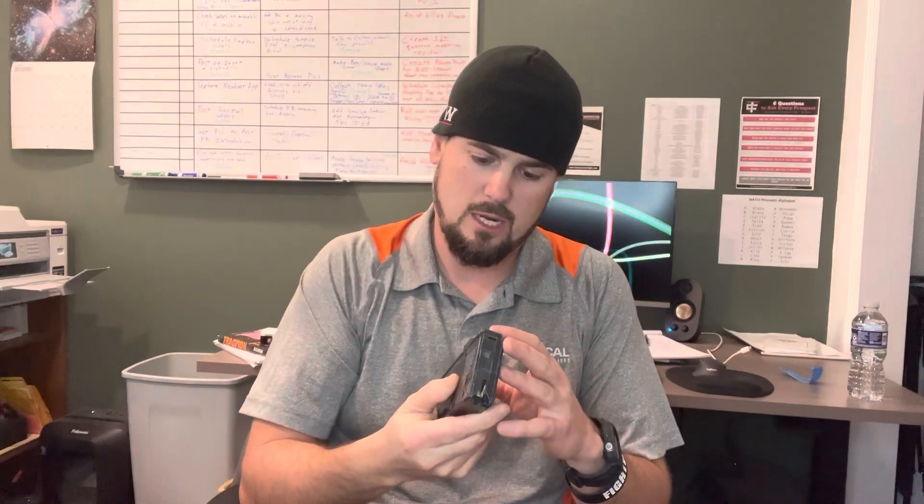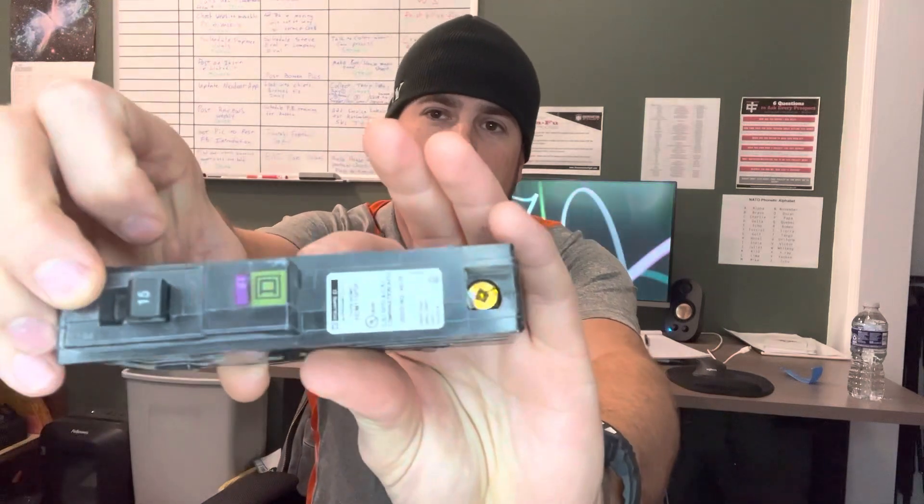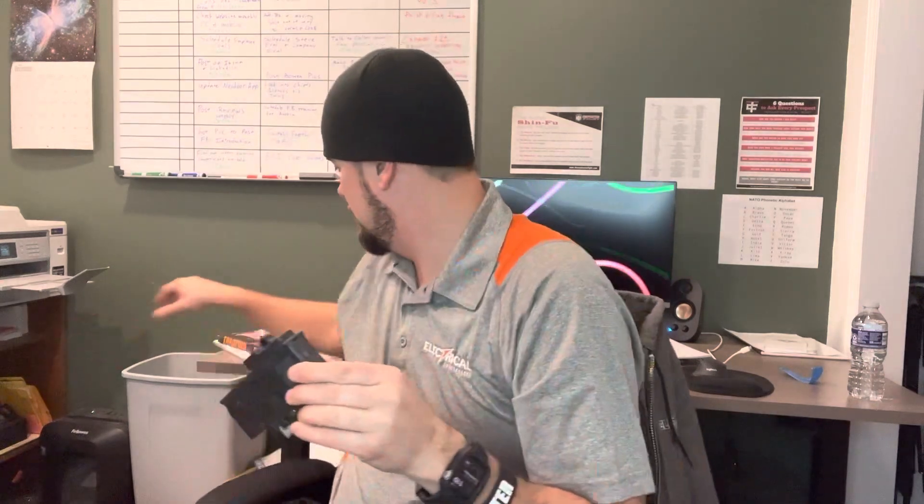This is a dual function breaker — this just happens to be a Square D HomeLine, just the make and model of the panel. You'll notice by the little purple button on it, this is actually a dual function breaker, meaning it does both GFCI and arc fault. By doing both it eliminates the need for having these GFCI devices all over your house, which we used to do. It gets tedious, it's a nuisance — these will trip, they will go bad. You can imagine having 40 of them throughout your house would get annoying eventually.